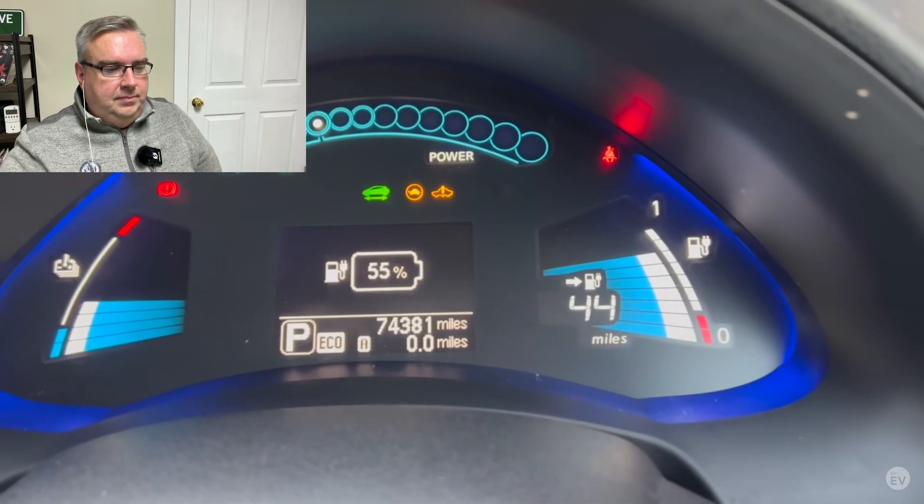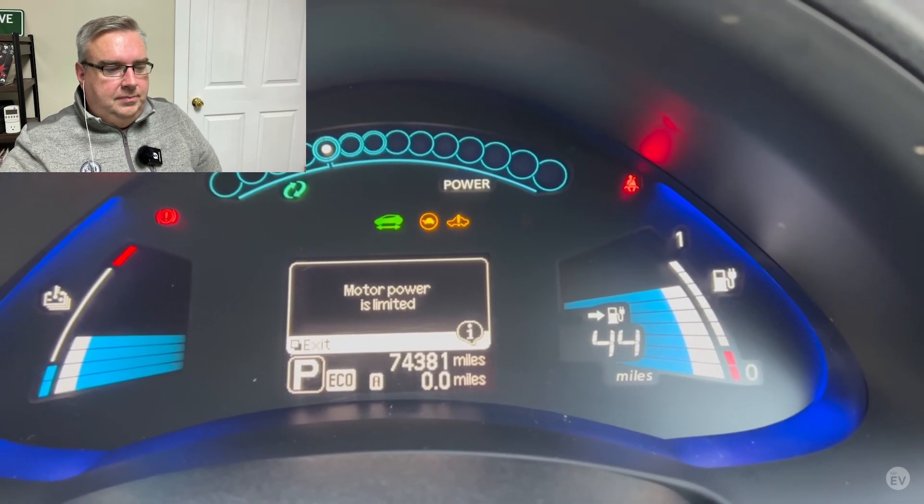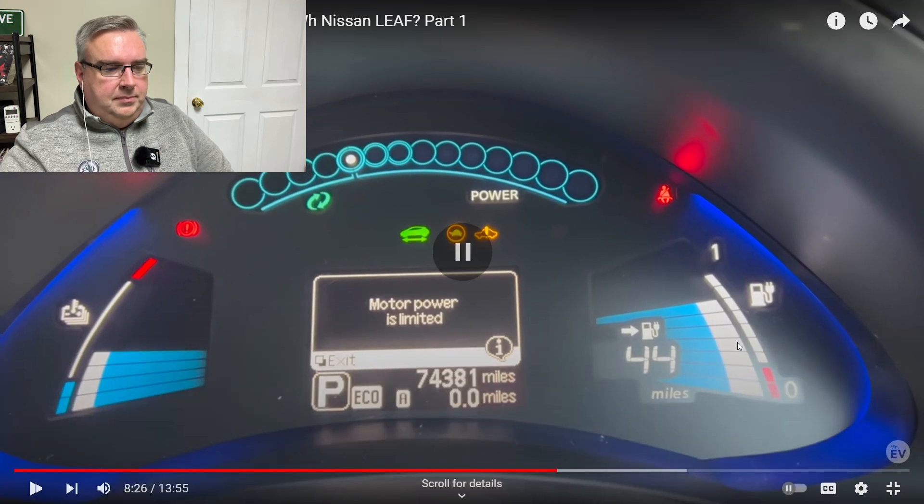So, fully charged and yet it says 55% — that's interesting, motor power is limited. Something he doesn't point out here is that at the top it says motor power is limited, and on the Leaf you can see the power bubbles — there's only a double bubble on the power side, not all the way to the right, so it's reduced the power a lot. You've got the turtle on the screen and the EV exclamation point icon as well.